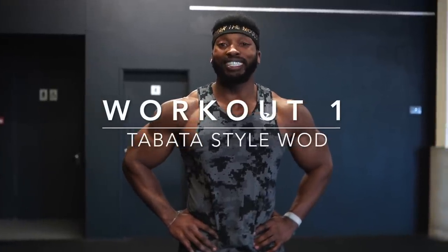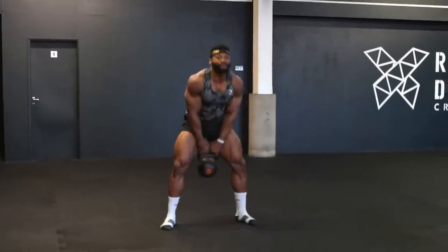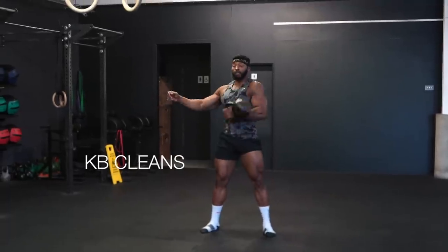So the first one is going to be a Tabata-style workout — 20 seconds on and 20 seconds off. We're going to start with Russian kettlebell swings for 20 seconds, put it down, 20 seconds rest, and then we're going to go on to kettlebell cleans.